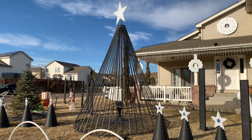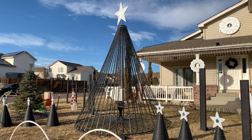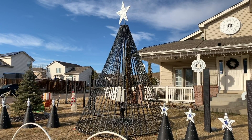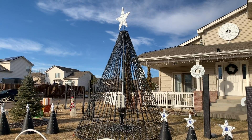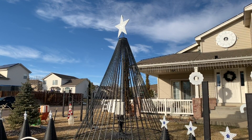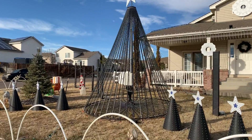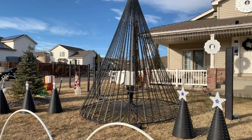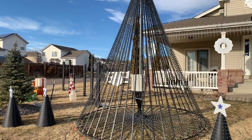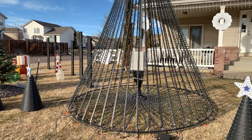The construction of the tree is pretty standard — it's a 48-string 360-degree tree, 13 and a half feet tall approximately to the base of the topper. The topper itself is a 36-inch Biscollo six-ring mega tree topper with 270 pixels. For the controller, it's an F16v3 with two expansion boards, so 48 total ports to match the 48 strings of the tree.